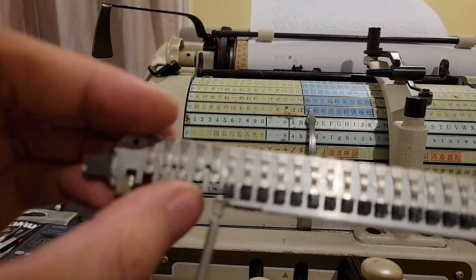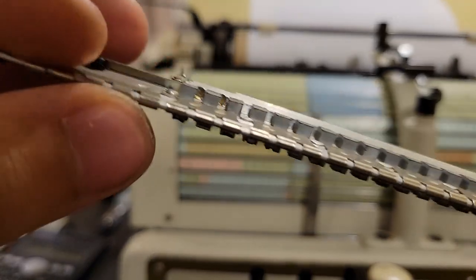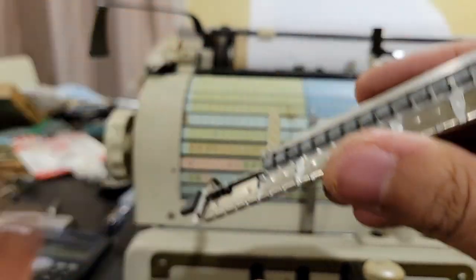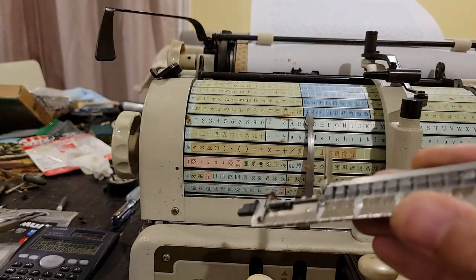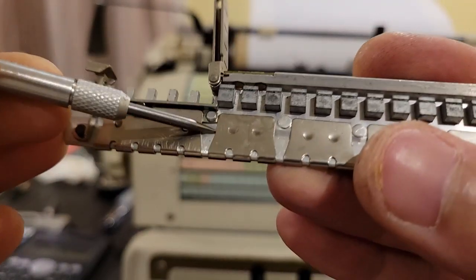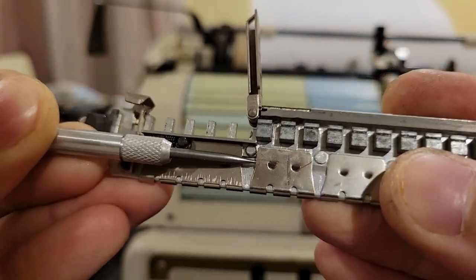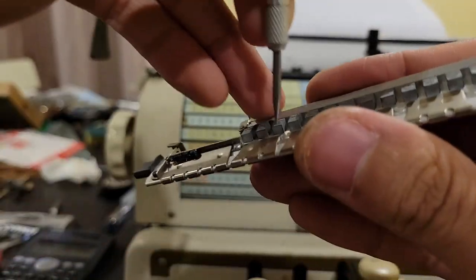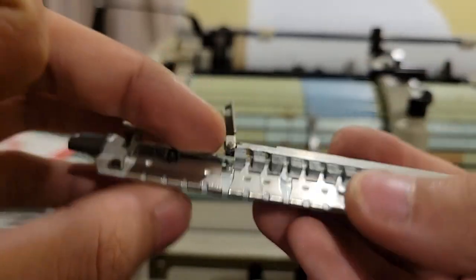So yeah, insert characters. These ones you can't really remove without first removing one of these springs, which I imagine isn't particularly hard to do — like if you have a spike tool, which I do have, you should be able to lift this. Maybe there is a special tool, but yeah you should be able to slide this spring out and with that remove these slugs.